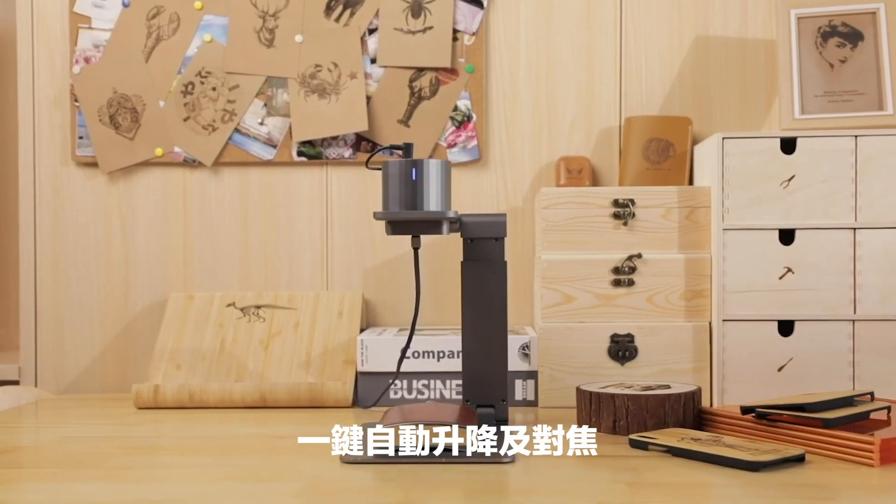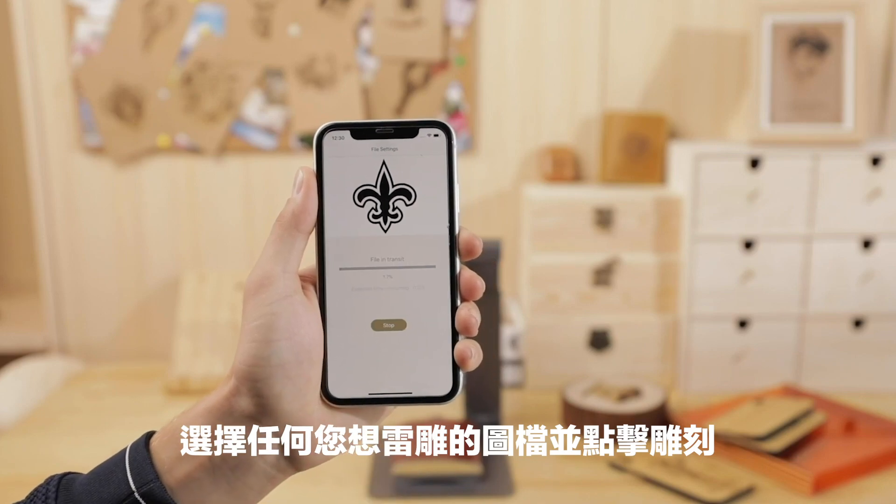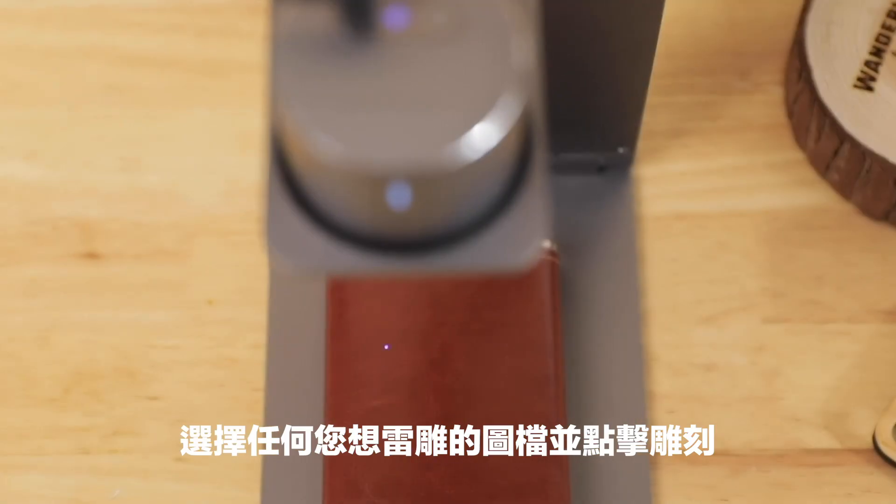LaserPekker can copy your sketch to make it work on your desktop. Choose a favorite photo and connect to your smartphone or tablet, and start engraving immediately.